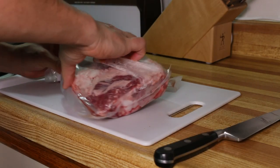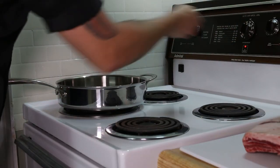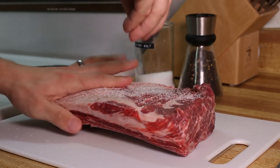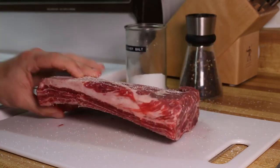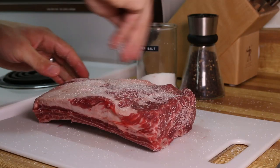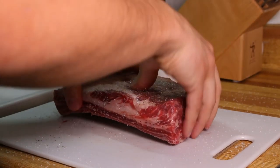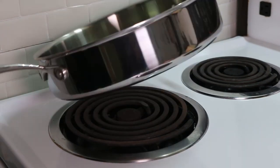To get this ready for braising we'll start by giving it a really good sear. Get a sauté pan ready at medium-high heat — you'll want it to be at least a few inches tall so it can hold the braise. While the pan is getting hot, season up the short rib with some kosher salt and some freshly ground black pepper. Add some oil to your hot pan, make sure it gets everywhere, then lay the short rib fat side down.